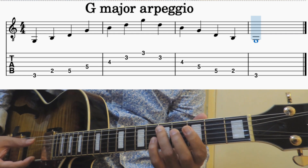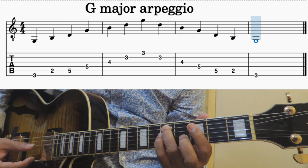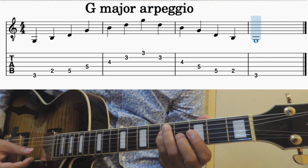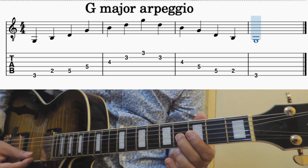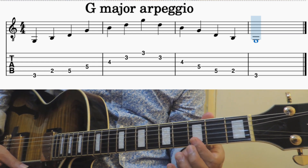You can remove this. Jump to the 5th fret with your 3rd finger, and the next string followed by 4th finger. Then 2nd finger, 1st finger, 1st finger.